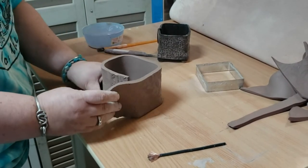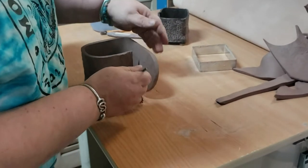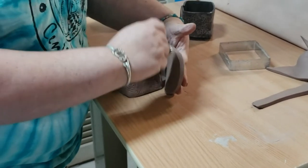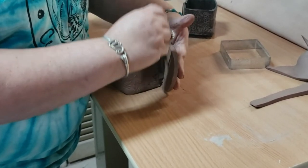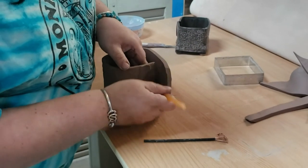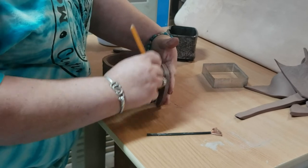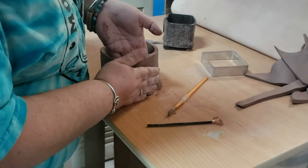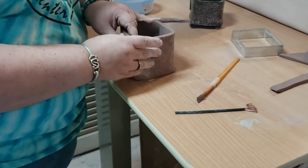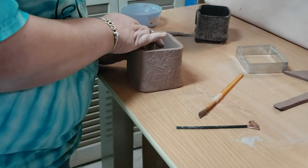Now I'm gonna attach my front to my back. I'm gonna go in here and scratch this up because I want to scratch where the piece is going, and then come over here and scratch up what is going to it — so where it's going and what is going to it both get scratched or scored. Then they both get some slippy water. Attach, and attach that to your front. Now we have a cute little box that we have made. Get those corners perfectly set up and square your corners off if you want to.